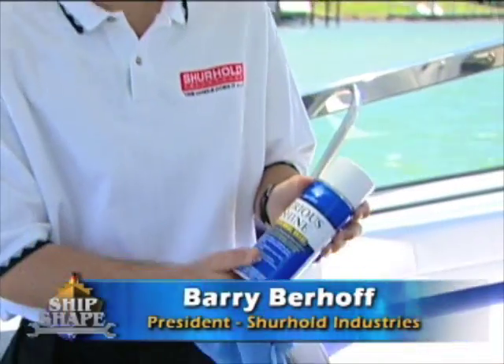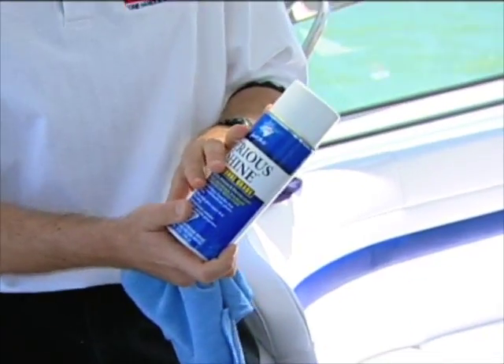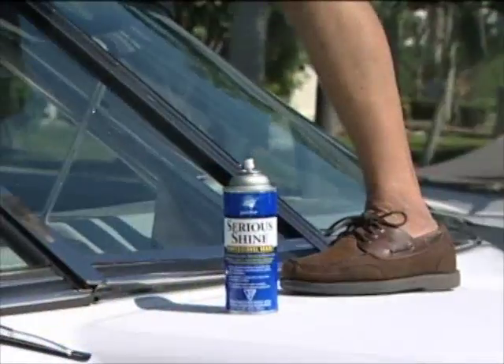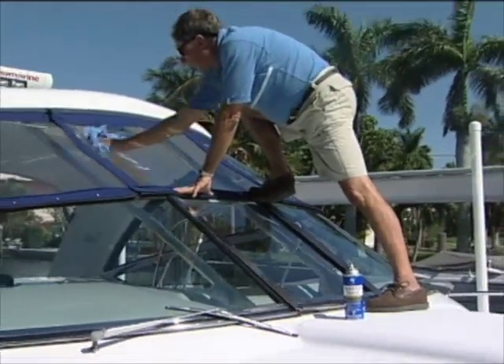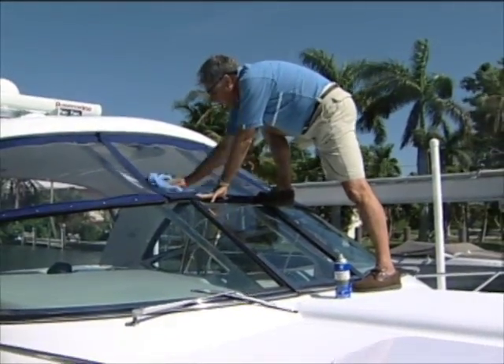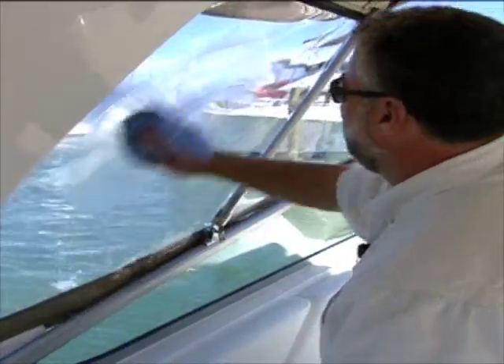We make a product specifically for isinglass. It's called Serious Shine. It's an aerosol-based product, and it's great for all around the boat — windows, mirrors, inside and out on your vinyl. But specifically for isinglass it's great, because not only is it a cleaner, but it has polymers and plasticizers in it to help protect it.